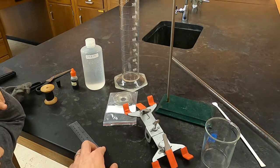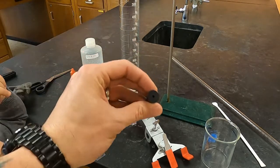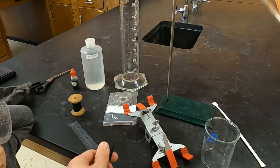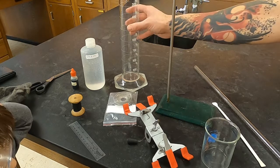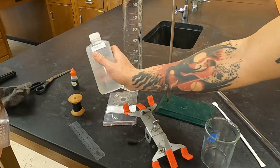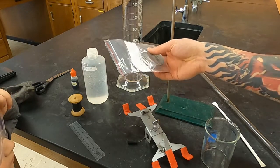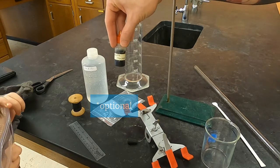You'll need to use a ruler and some string. You'll need a stopper that's size double zero because it needs to fit in the end of the eudiometer. At the main sink there's going to be a large graduated cylinder. For reagents today you're going to be using hydrochloric acid at 6 molar concentration, some magnesium metal, and universal indicator is optional.